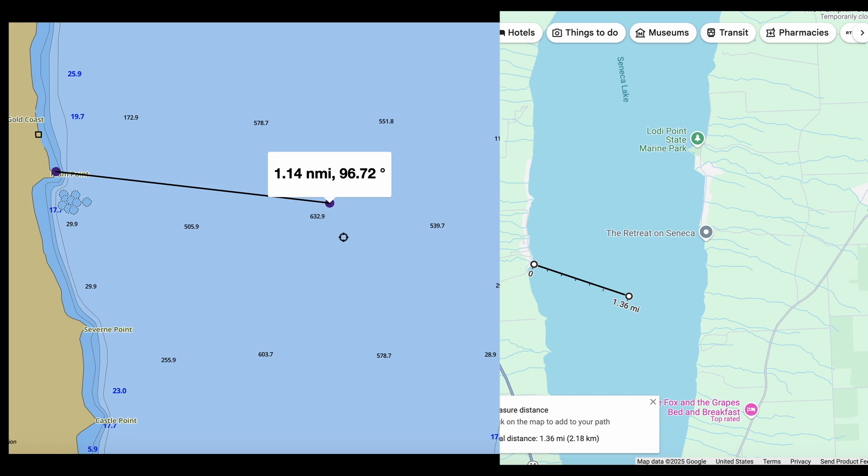Here's the plan: we're gonna paddle about a mile out into the center of Seneca Lake, where it's about 630 feet deep, turn on the equipment, submerge everything in oil, tie it all up, and then throw it overboard.